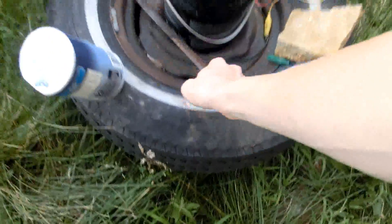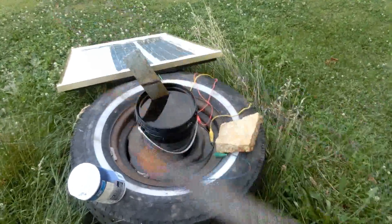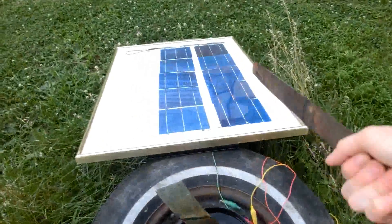Here is the continuation of the steel file de-rustification via electrolysis — solar electrolysis, actually.